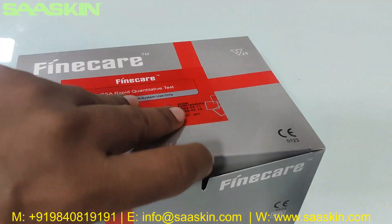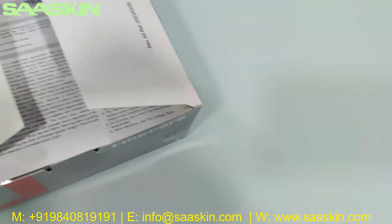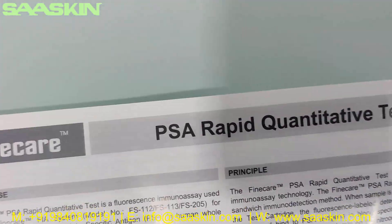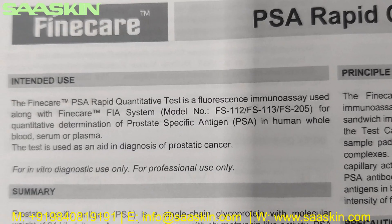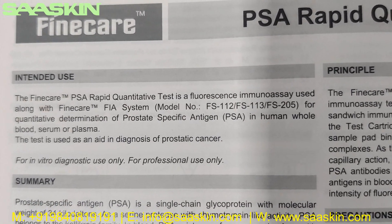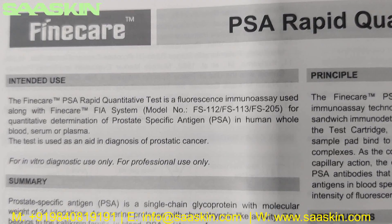I will just unbox this for you. Inside the box you have an IFU brochure. This is the FineCare PSA Rabbit quantitative test. The FineCare PSA Rabbit quantitative test is a fluorescence immunoassay used along with the FineCare FEAR system for quantitative determination of prostate specific antigen in human whole blood, serum, or plasma.